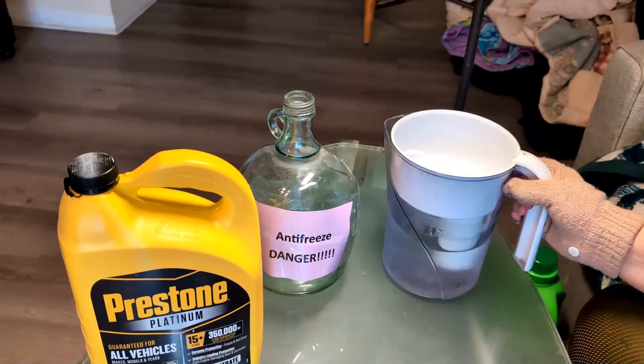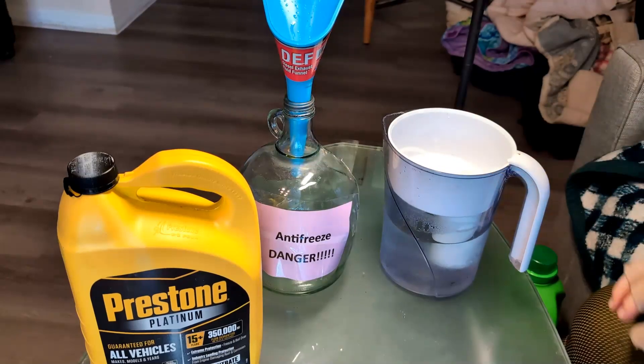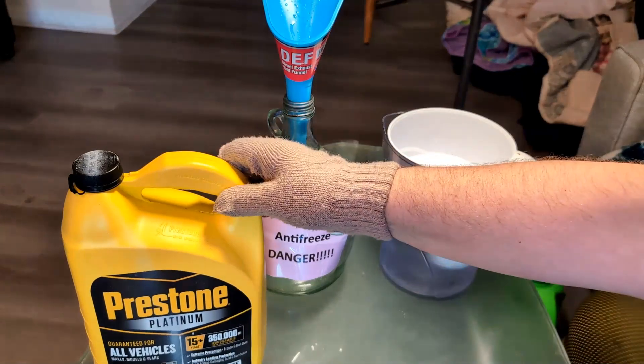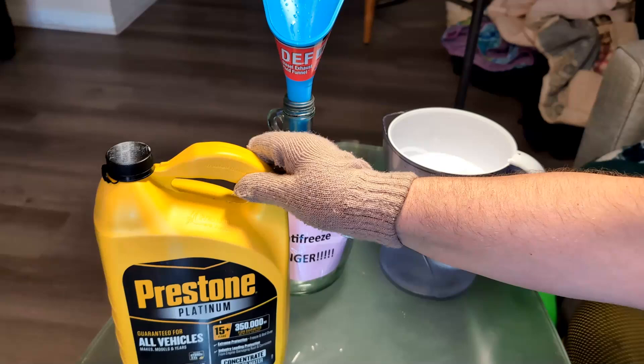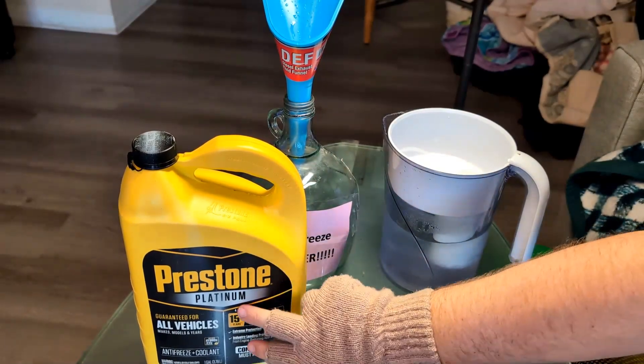I also have a funnel, which will make it cleaner to switch out. Usually the concentrate comes in one gallon. I'll put a link in the comment section where you can get this type which you can use in pretty much all vehicles.